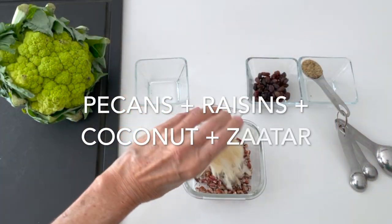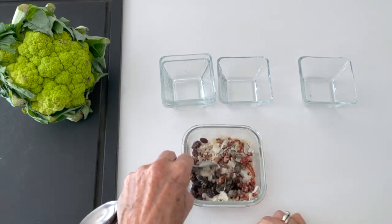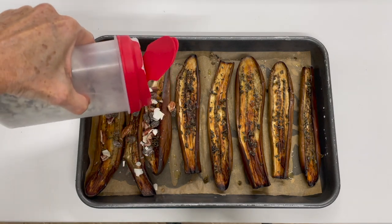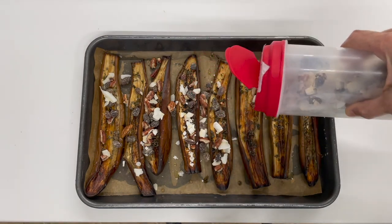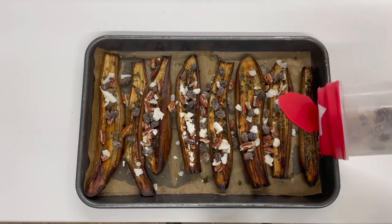Now we're gonna make the crunch mix, and it's basically chopped nuts. I'm using pecans this time, coconut, and raisins with a little bit of za'atar. It is delicious — it is out of this world. I usually have it even as a snack sometimes; I'll just grab a couple of handfuls.